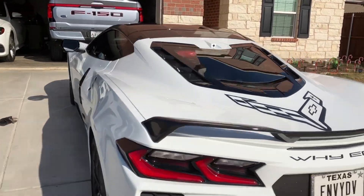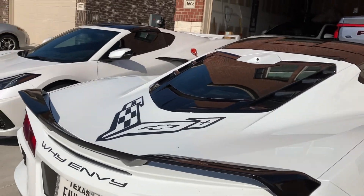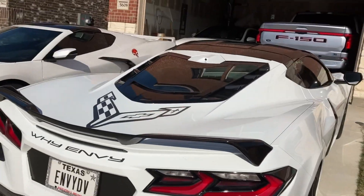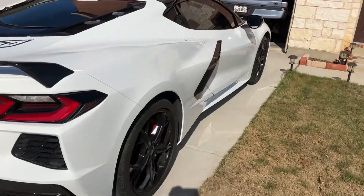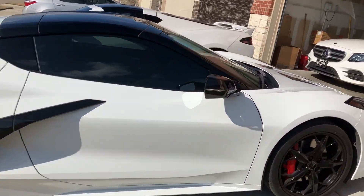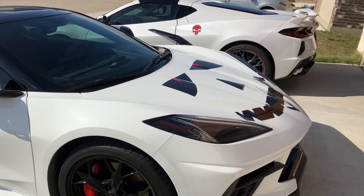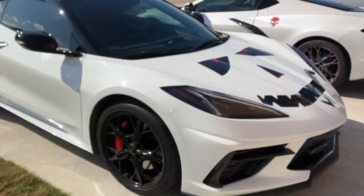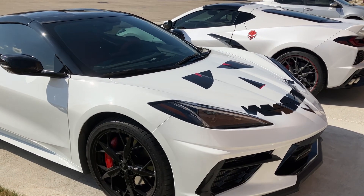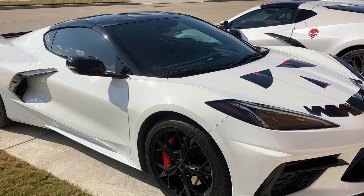Anyway, just outside trying to decide which way I'm going to start because I need to wash both of them, so I figured I'd make this little video. Alright, I procrastinated long enough - time to go to work. Catch you later, peace.